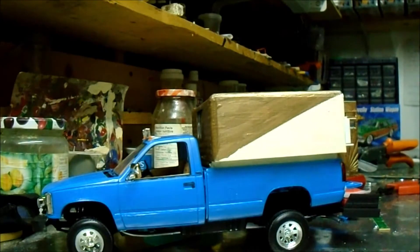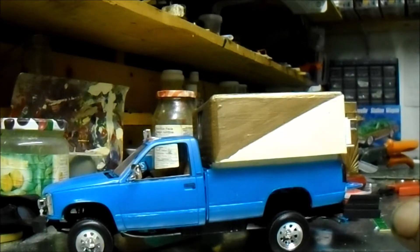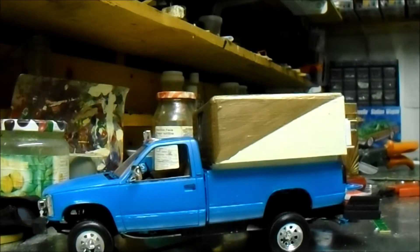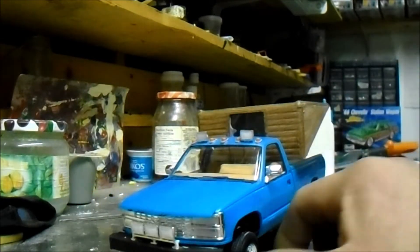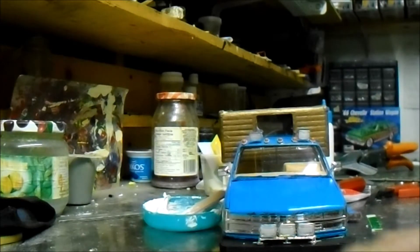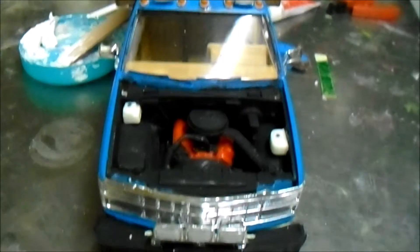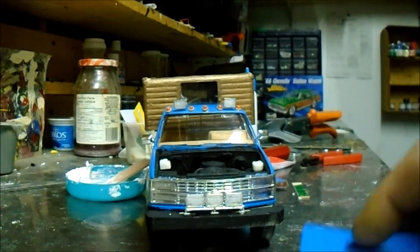I scratch-made my own canopy on the back — nothing special, something that would have been made in that time period, like a custom-built fiberglass thing possibly. I also made my own bumper for the front, and it has a plain Jane 350 in it — nothing crazy. It's not perfect by any means, but it's got some lights on top.